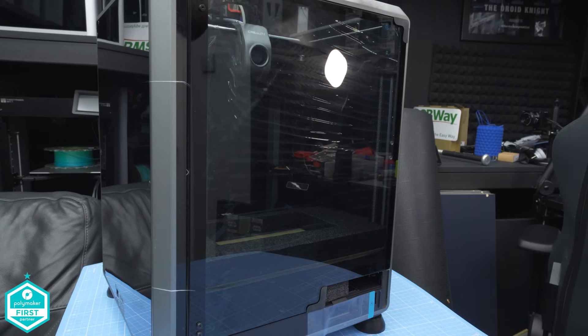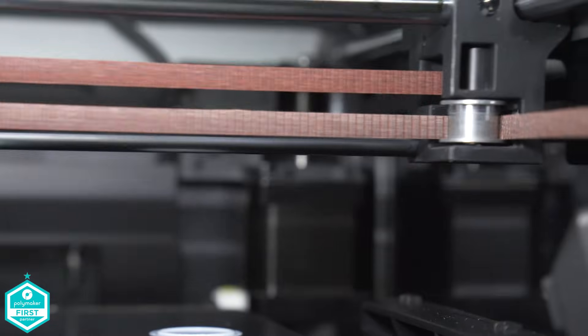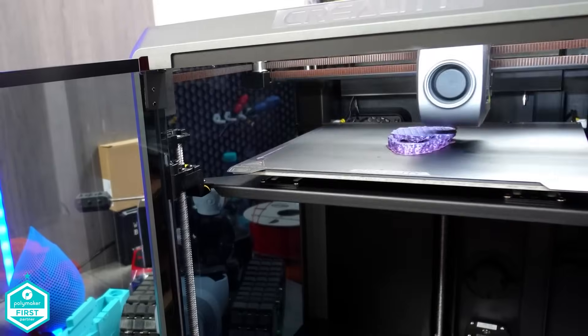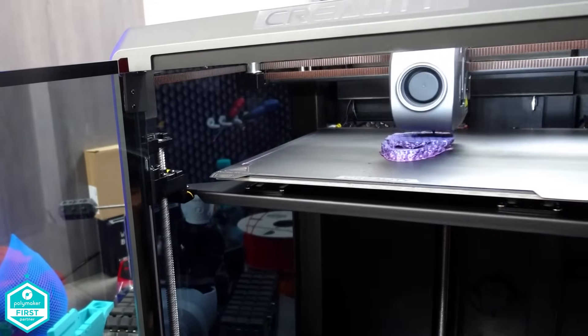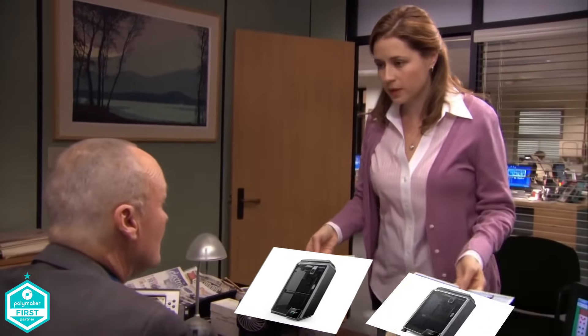They also added a little flap on the back of the door. Seemingly on the kinematics, they have also replaced the pulleys on the X and Y axis. Here's a shot of the original K1, and here's a shot of the K1C. Corporate needs you to find the differences between this picture and this picture. They're the same picture.